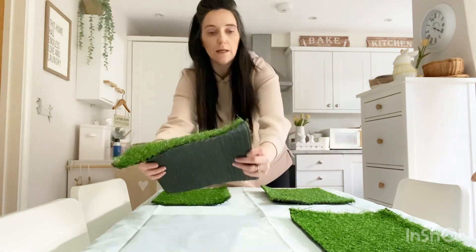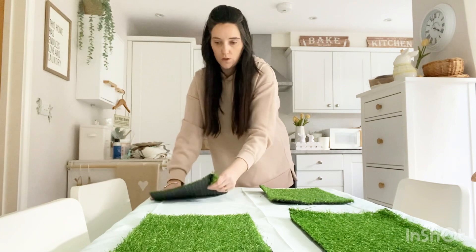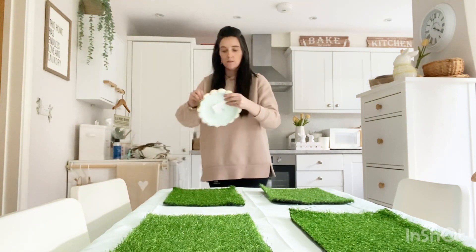They've got a bit curly where they've been stuck in the loft, but it'll be alright. Now I'm going to add the paper plates.